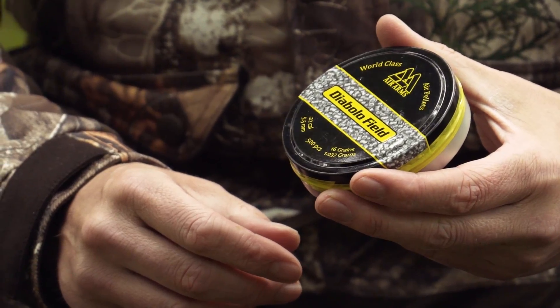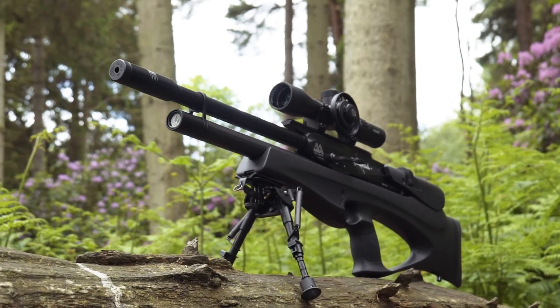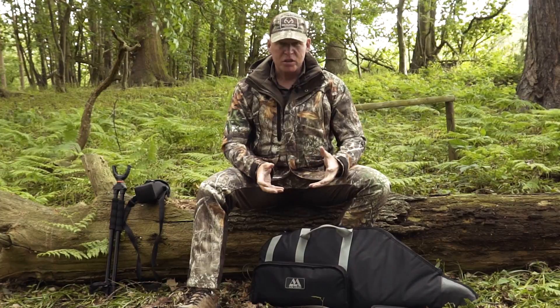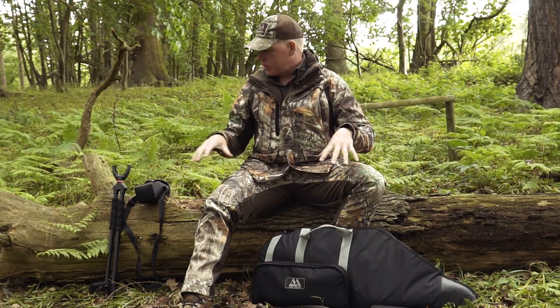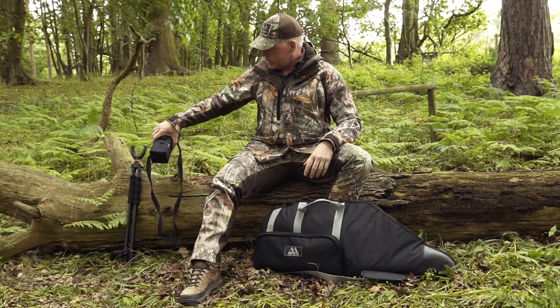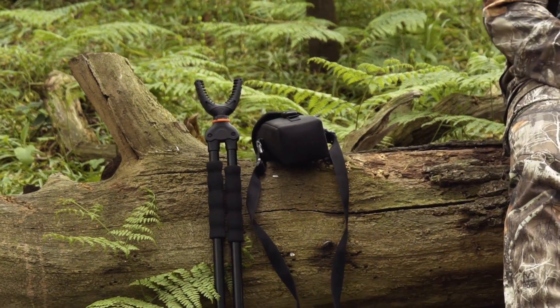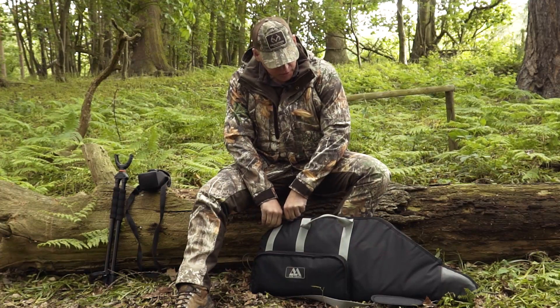Today we're going to have a look at the gear I use for small game hunting with an airgun — probably one of the most regularly asked questions we get through social media and the YouTube channel. It's quite straightforward; in fact everything I normally take out I'm either wearing or is here in front of you. I've got my trusty Helion XP thermal imager and Vanguard B62 shooting sticks, but everything else fits into this bag here.